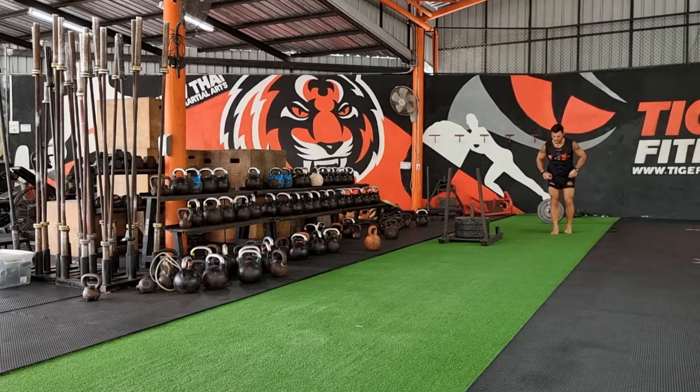Maybe I switch the foot I start with so I'm not always loading one side. I want to be good on both sides — don't create any imbalances. I set, I go.